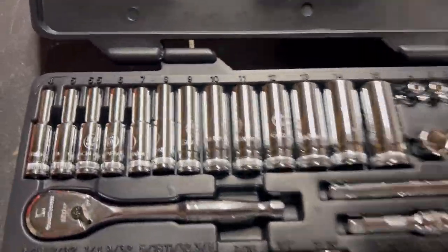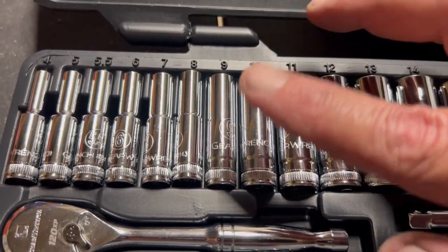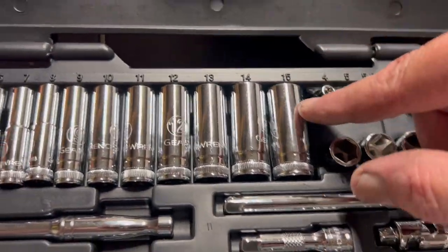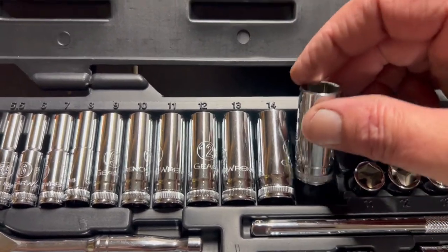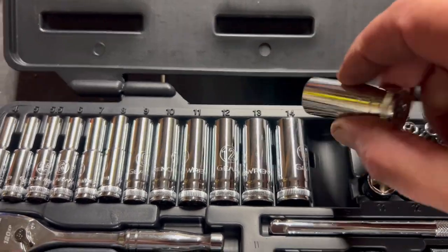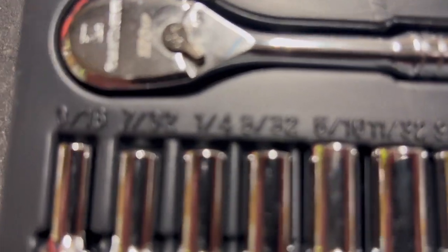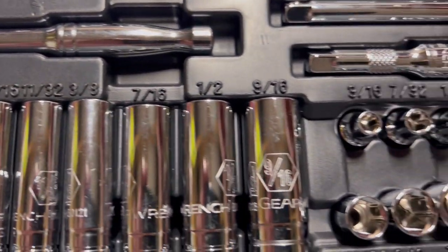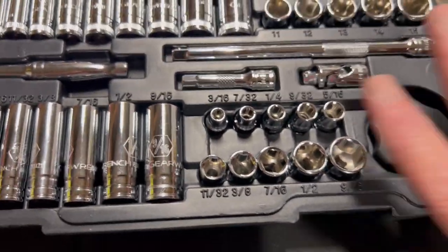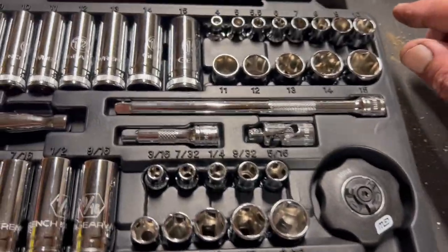Let's go over some differences. Both Tekton and this set start at 4mm, include 5mm and 5.5mm with no skips. This GearWrench set goes all the way to 15mm, while Tekton only goes to 14mm. For SAE, it starts at three-sixteenths with no skips all the way up to nine-sixteenths — same as Tekton. No skips on the shallow or deep sockets. I love that.